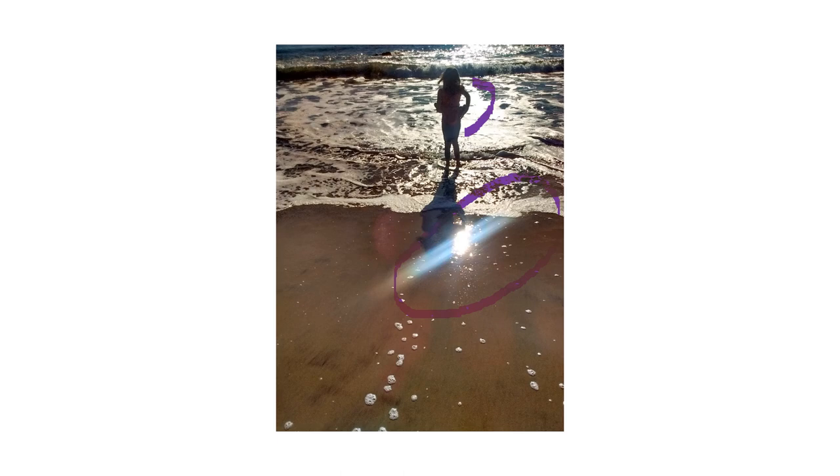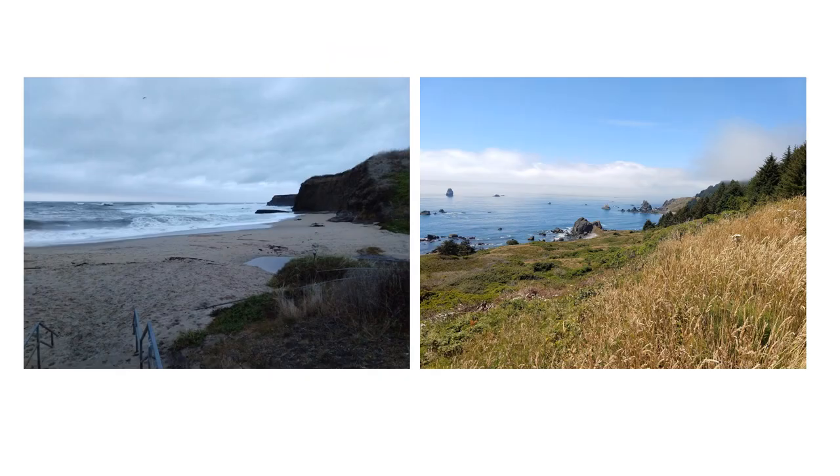We also have things that are overexposed, which means the camera did not get all of the detail recorded. When you're painting, you're not going to have that detail to refer back to to make sure it looks good.